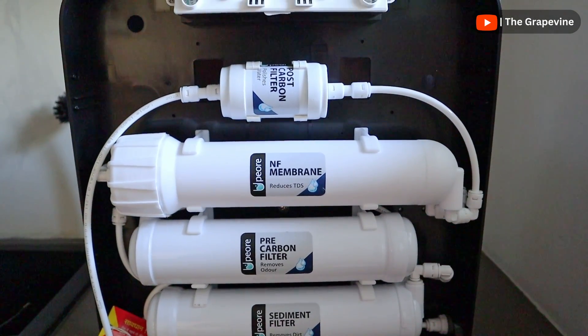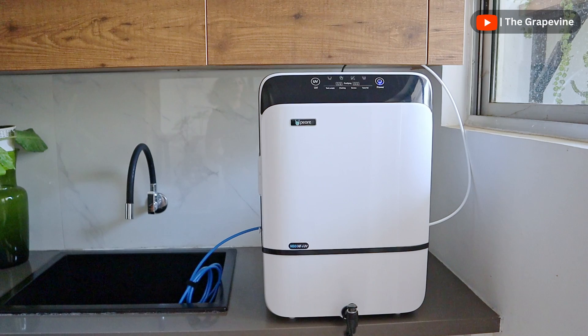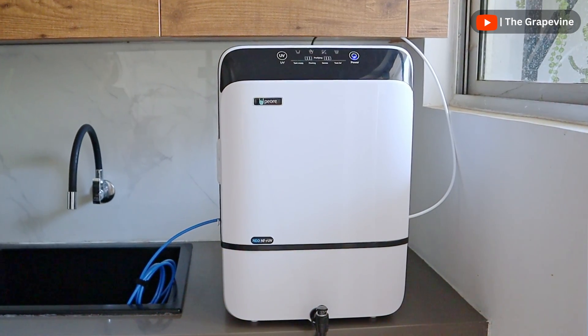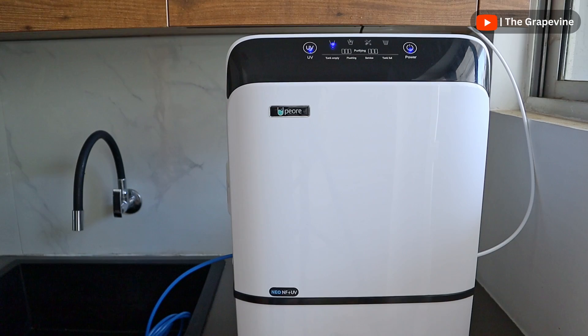Of course, filter replacement frequency depends on water quality and usage. The annual maintenance cost is around Rs. 3,000, compared to Rs. 3,000–7,000 for RO water purifiers.